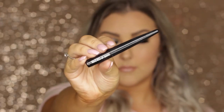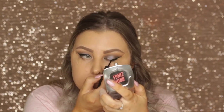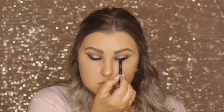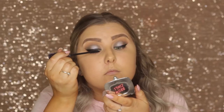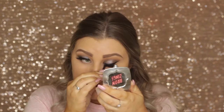Then I'm taking the Makeup Forever Aqua XL liner in black and creating a nice winged liner. I remove the tape — so satisfying — and use some micellar water on a tiny flat brush to fix up where the eyeliner was a little crooked. Then I tight-line with black liner, apply Tarte Lights Camera Lashes mascara, and finish with Klepki Saint Tropez lashes — all listed down below.